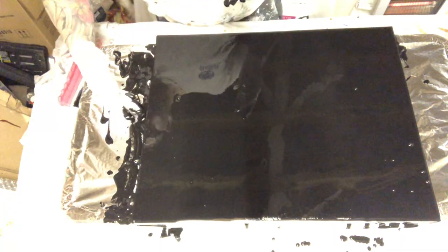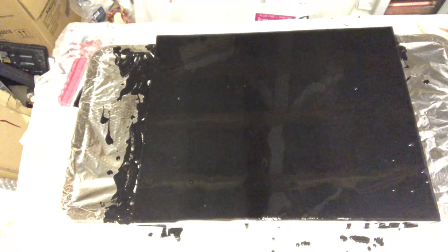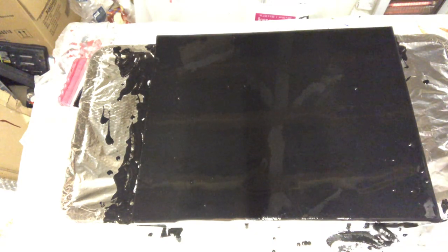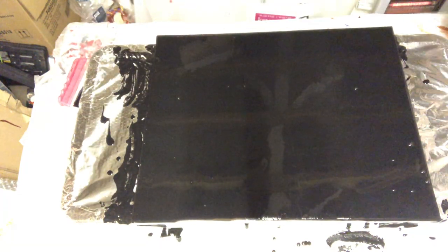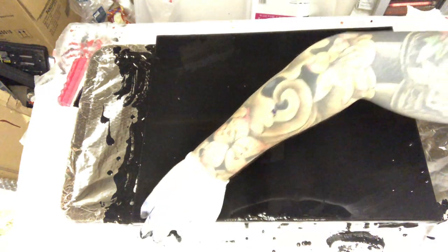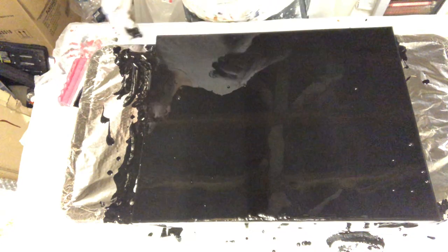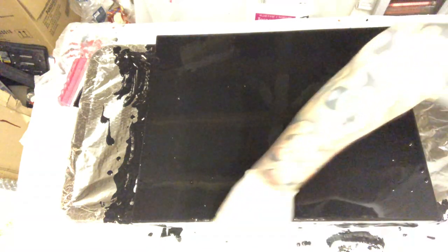Although I frame pretty much all my work so I'm never really too concerned about the edges, for the purposes of this video I'll make sure it's all covered. Just use your gloves — black covers really easily. You can touch up once you're finished as well. That's pretty much done — there are some bubbles on there which I'll torch just to get rid of them.